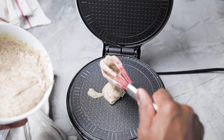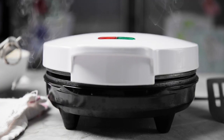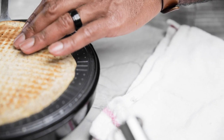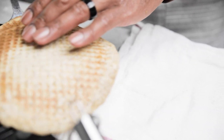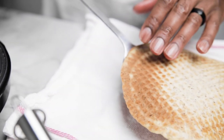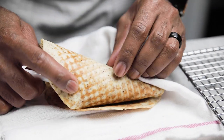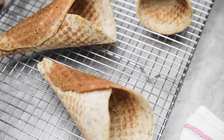Each one of these recipes can be found on our website — links in the description below. We post videos every Monday, so tune in next week to see what we're cooking up. Let's chat in the comments with any questions or support you have, and thank you.